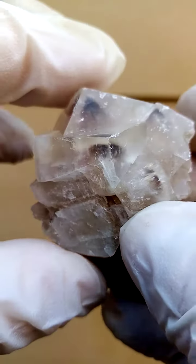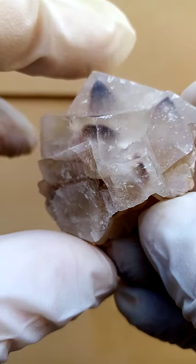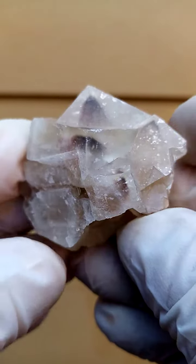Size-wise, pretty good size. We're looking at, I think edge to edge here, about two inches, and across as well about two inches.